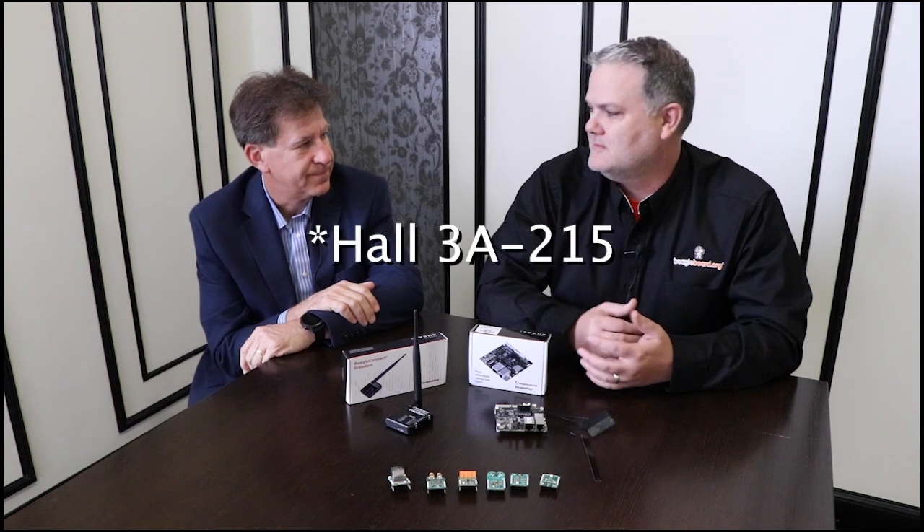Where are you going to be this week, because people are going to want to talk to you? We're going to be at the Texas Instruments booth at Embedded World — I think they're in Hall 3A in the 500 region. Awesome, look for Jason there.